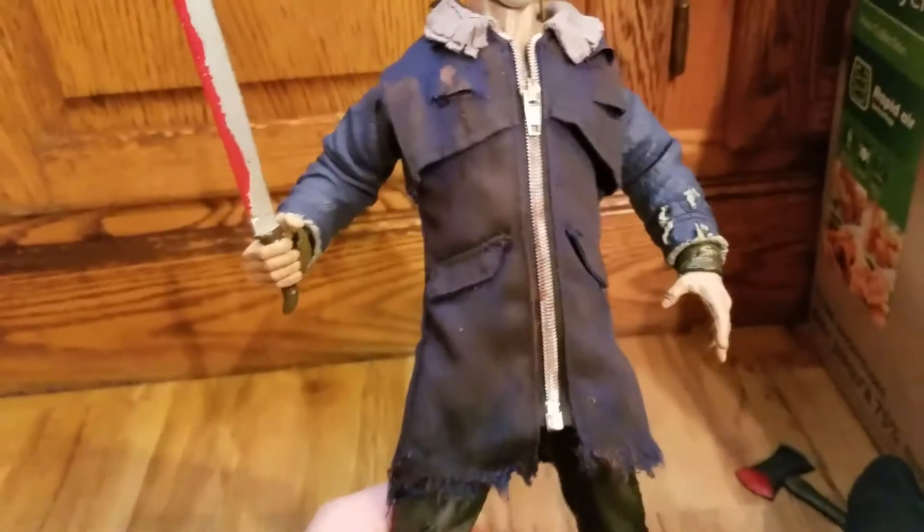Okay, so here he is with the zipped up jacket. And in case you were wondering, no, you can't take the mask off. He has long hair.